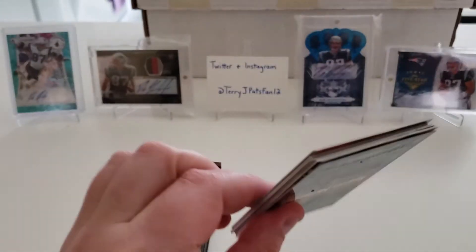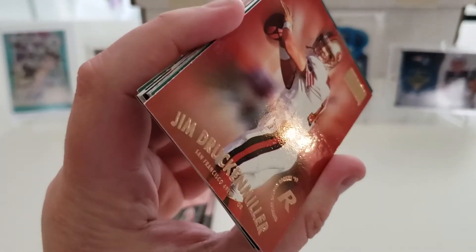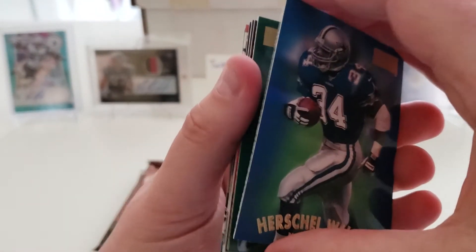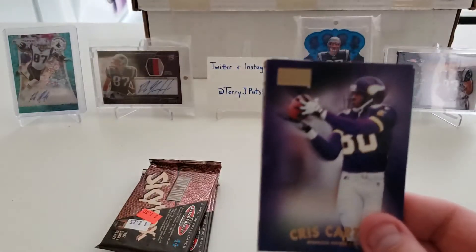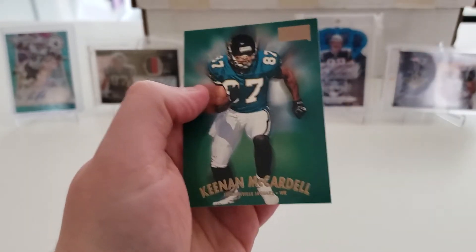We are down to our final four packs here, everybody. Thank you for watching — wouldn't mind if you gave me a like on this video and subscribed to the channel so you know when new videos are upcoming. Pack nineteen: Michael Irvin, Jim Druckenmiller rookie card, Keenan McCardell, Herschel Walker, Jason Dunn — and there's the O — Chris Carter, Terrell Davis, Tony Martin, and Keenan McCardell.